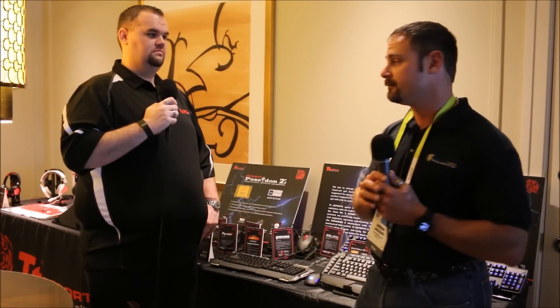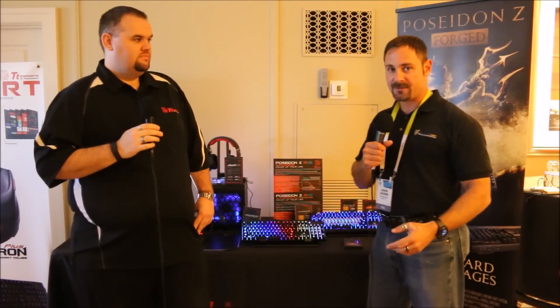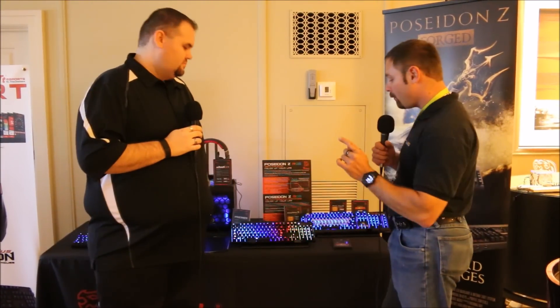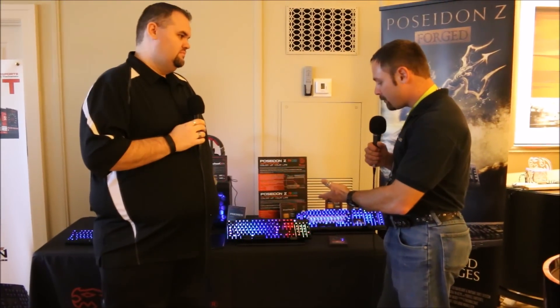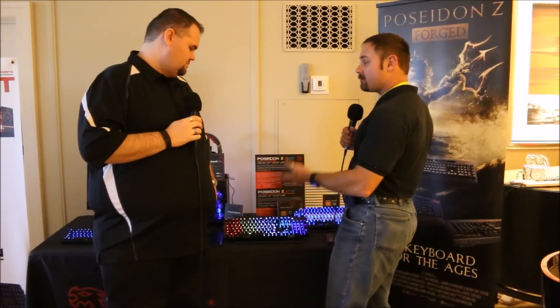We're back with a really cool product. Those of you who've followed our Thermaltake reviews have seen the Poseidon Z. Well, Thermaltake took it one step further — they did it with class. You've got the Poseidon Z RGB: an individually backlit keyboard with programmable keys. Shannon, tell me a bit more.